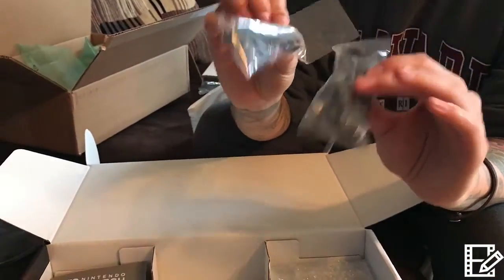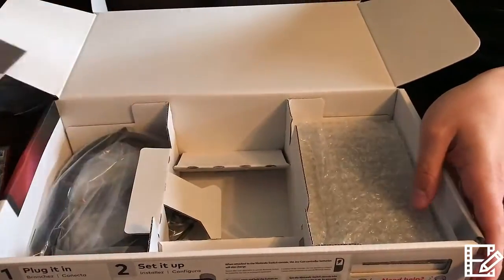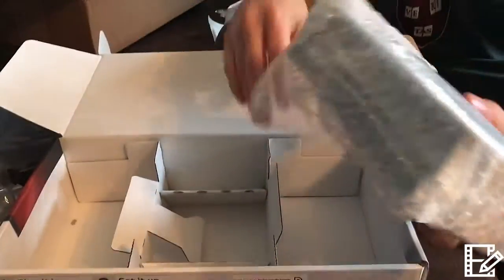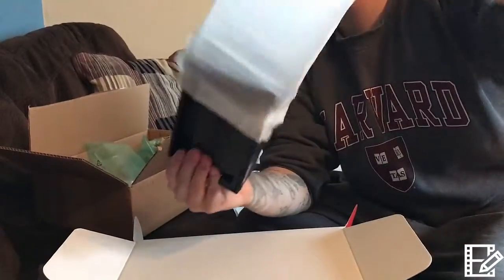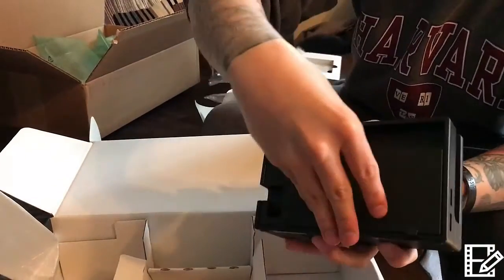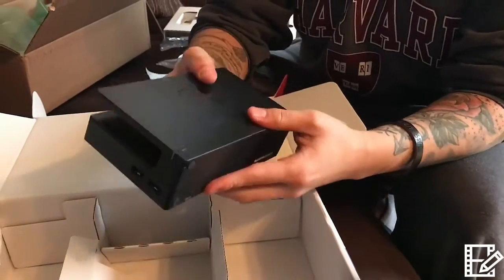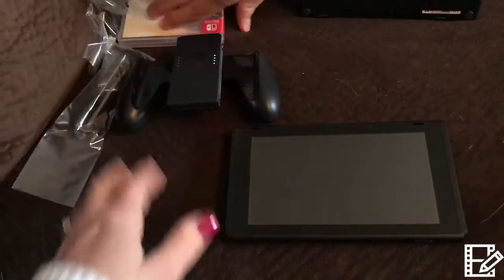Maybe we'll make a video on how to take them off easily. Those are for motion controls like 1-2 Switch. Now the HDMI — we all know how it works, it's a little beefier but nothing compared to Xbox. The dock is pretty light, honestly — there's a little weight on the bottom. You connect it all in, hide your cords so people don't see them. It uses a USB connection — nice.